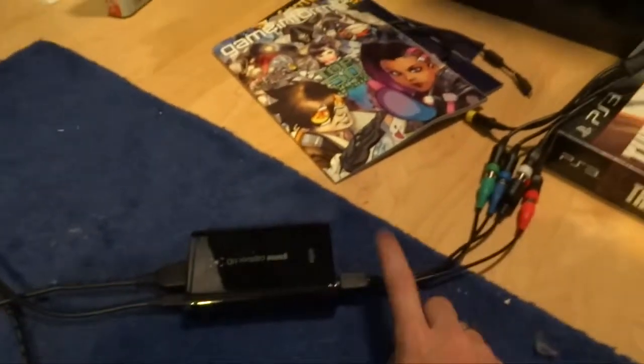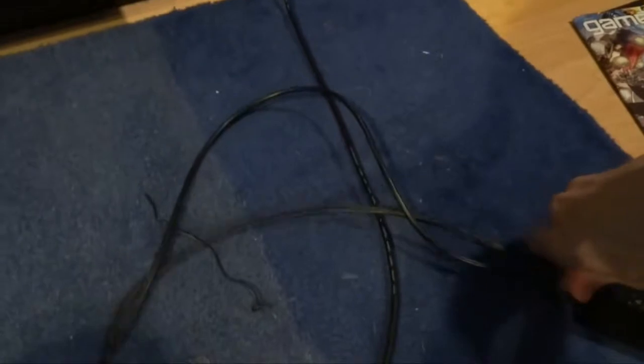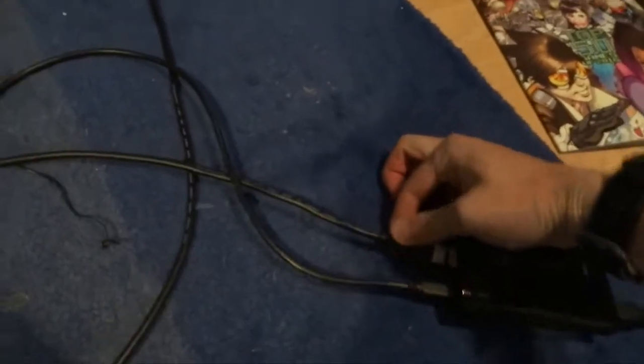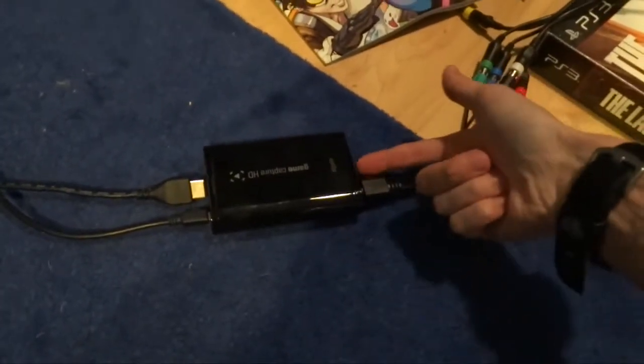Now obviously if you're recording something that only has an HDMI output — HDMI cords look like this, we're all familiar with this — this is the only real output you get with a PS4 or an Xbox One. They don't really have analog outputs anymore. So you would just plug that HDMI wire into the HDMI in.